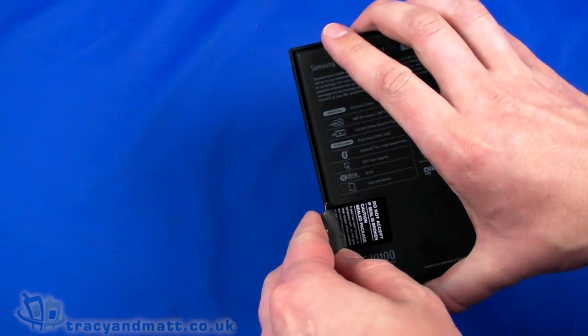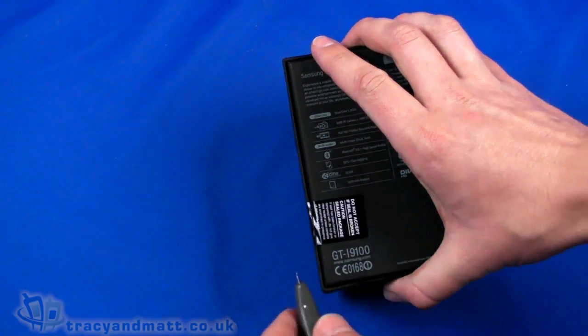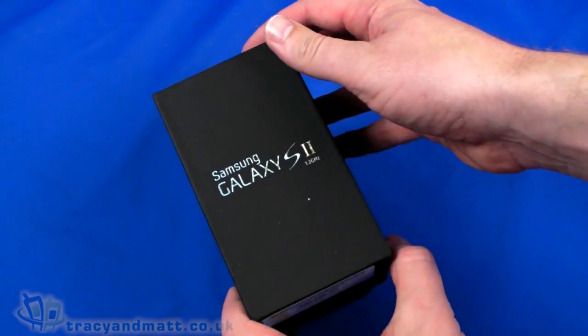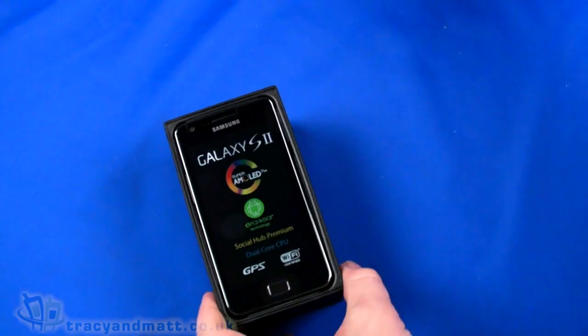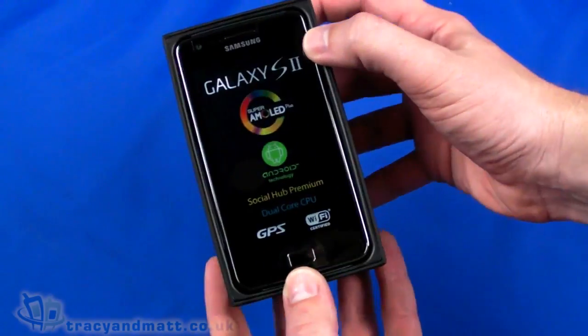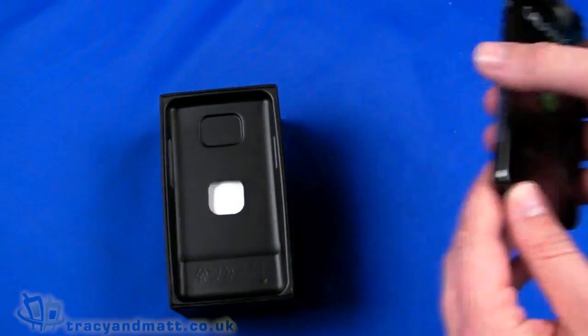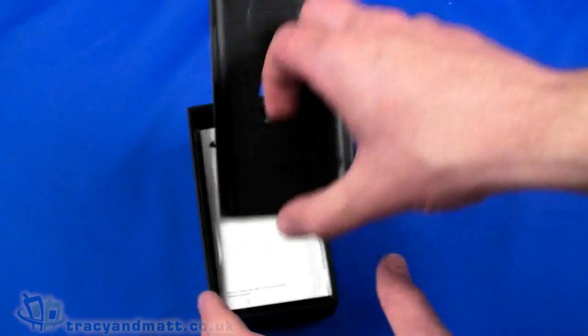So let's just break the seal there and open her up. Inside right on top we have the Samsung Galaxy S2 — I'm going to come back to that in just a moment — and we'll take a look at what else we have in the box.